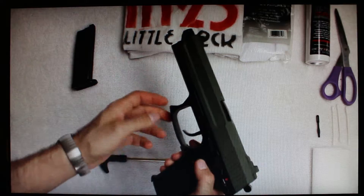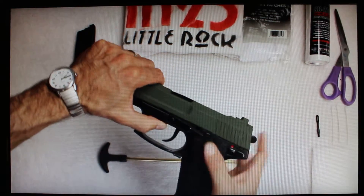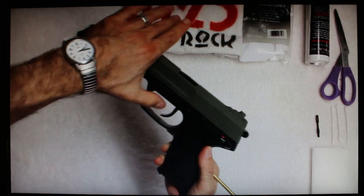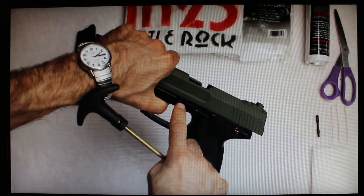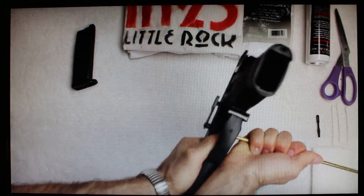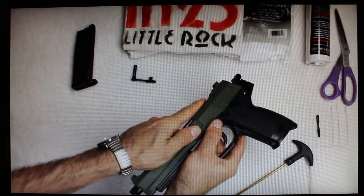First, release the magazine and set it aside. The first step to disassembly: there's a little notch in here and we want to pull out the safety component. We need to push it from one side on the dot using the pistol cleaning rod. Slide this so that the crevice in the slide lines up with the very top of the safety, then push through and that pops straight out.